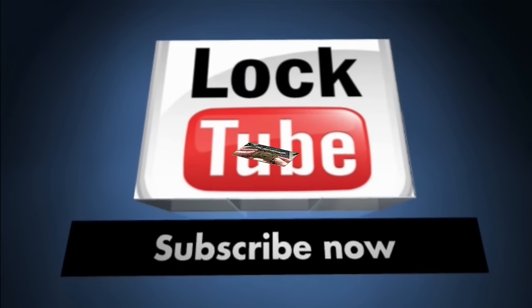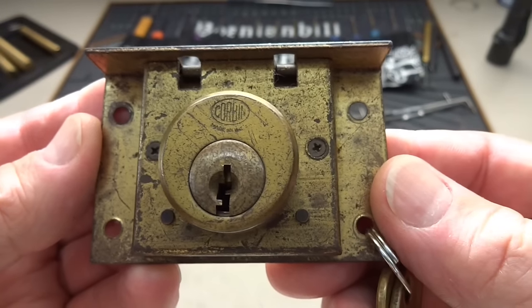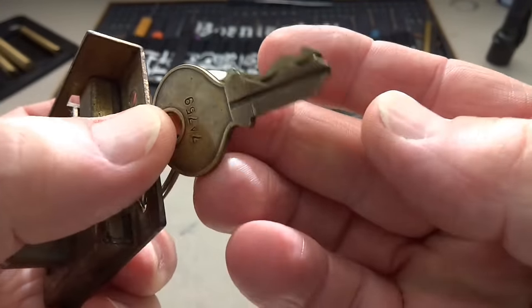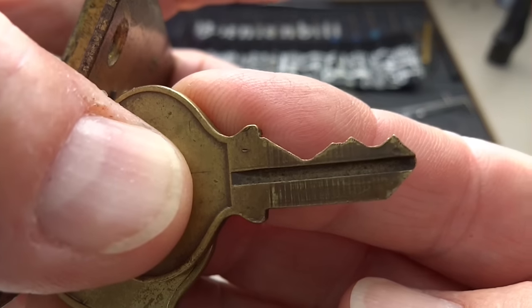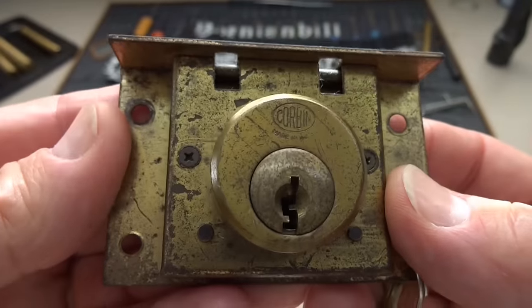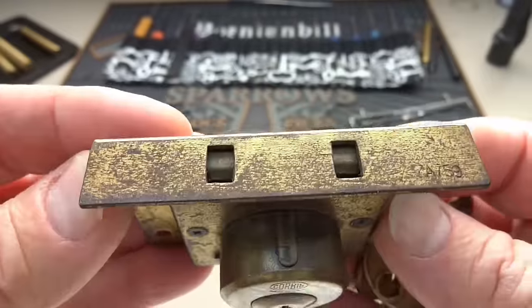This is the last lock from Nick's collection — a Corbin cabinet lock, or sliding door lock. The biggest challenge here is the pinning. It's only a four-pinner, so we've got some really deep cuts to get under. Locks of this age usually don't use any security pins; they're typically standard pins.